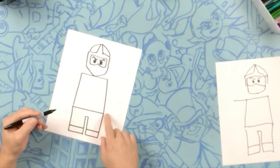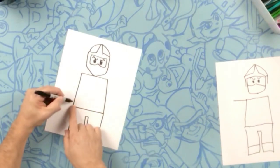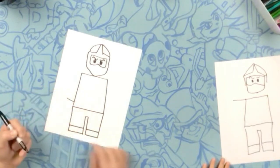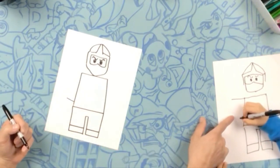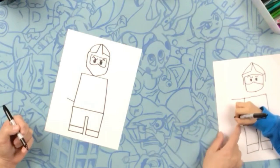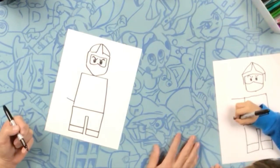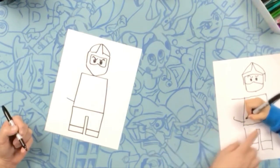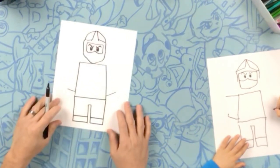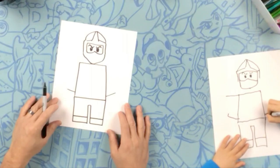All right. So right about just above this belt line, we're going to do a tiny little line outwards like that — from there to here, all the way to his hip. And do one on the other side, just like that.